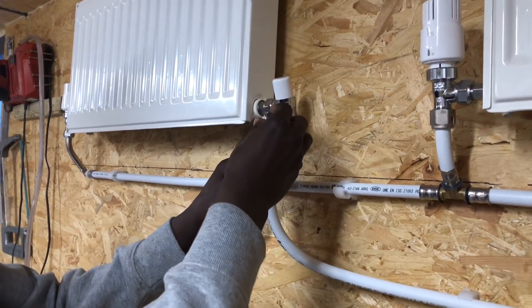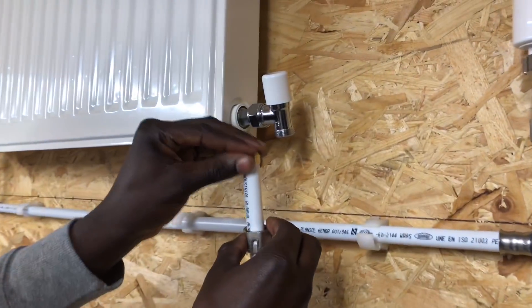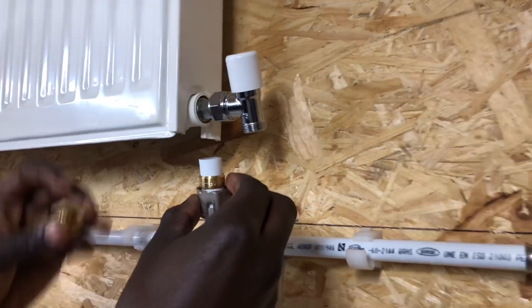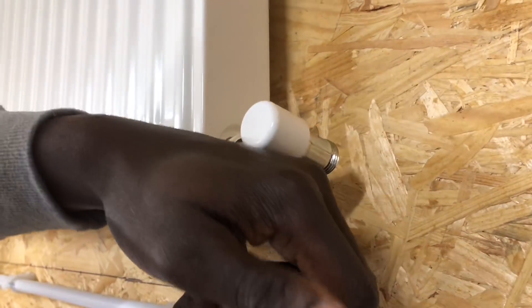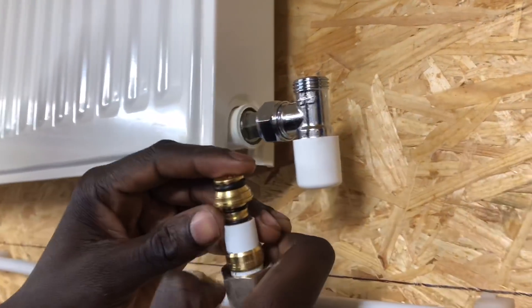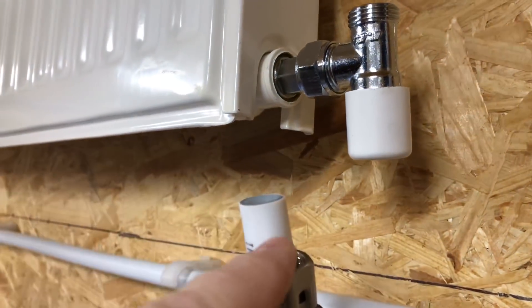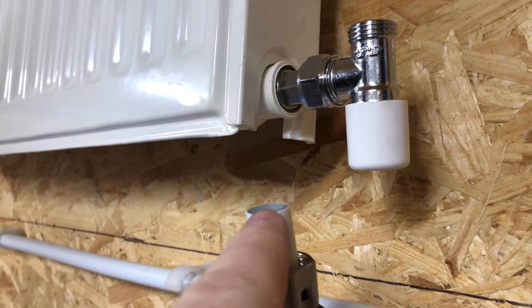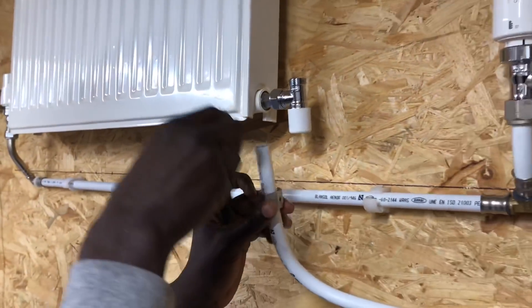With these couplings you put the nut on first, and then we put the olive on, and then we push the insert into the pipe. What we can do as well before we put that in there - we'll just deburr that and it'll just make it a bit easier to get that on.